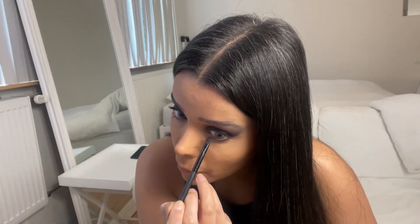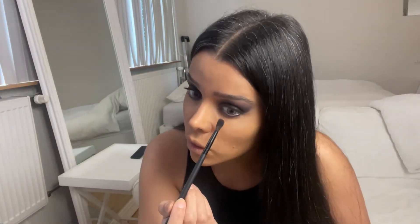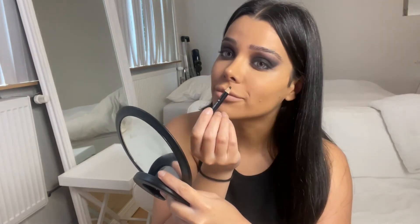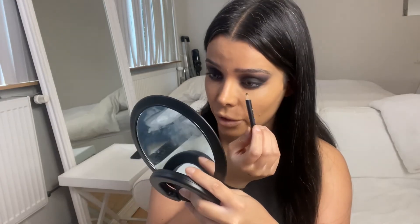Now we are using the same colors underneath our eyes — starting with the black on the outer parts and then the brown color on the inner parts of my eye — and now blending it out. Now I'm going to line my waterline with the black color. It's okay if you have a little bit of fallout from the eyeshadow under your eyes; that gives it a little bit of a vampy look and I like that.